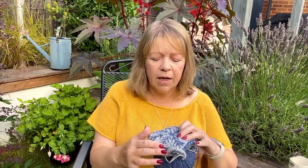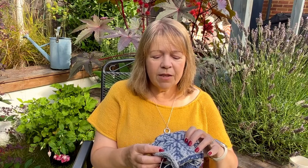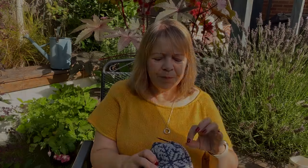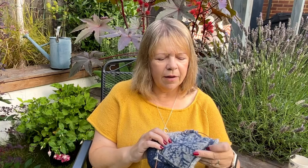What's really nice about knit-alongs — whether Rowan's or anyone else's — is it can be an introduction to colourwork. If you've not done much colourwork before, this is a good little place to start. If a square goes wrong, it's only a square. It's a good place to test out and try out your colourwork.